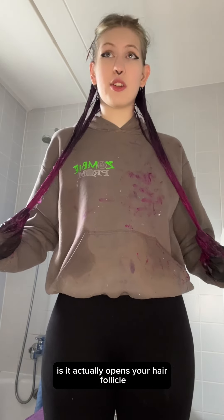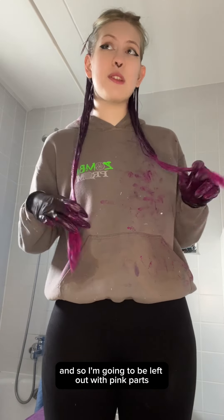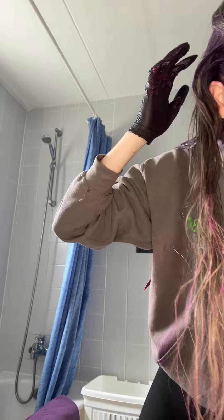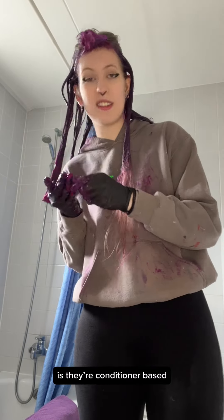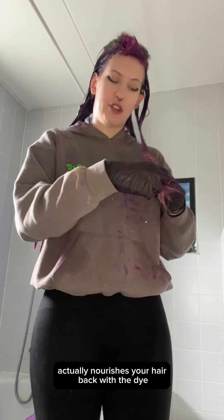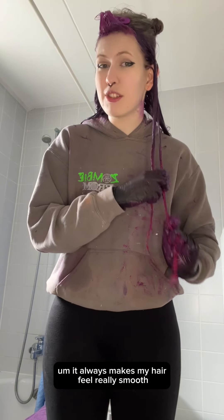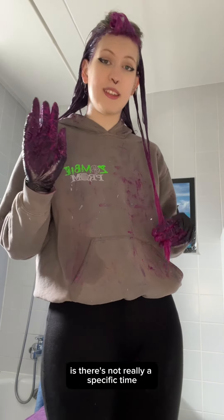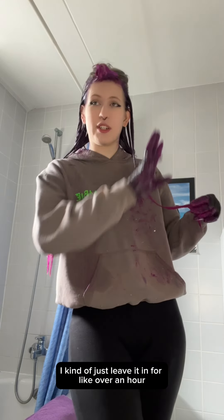What bleach does is it actually opens your hair follicles so that the dye can stay in longer. So I know the purple parts, which aren't bleached, will wash out quicker, and I'll be left with pink parts. What I really like about these dyes is they're conditioner-based, so all that damage you did with the bleach is actually nourished back with the dye because it has a lot of really nice ingredients. It always makes my hair feel really smooth and more shiny. The good thing about it being conditioner-based is there's not really a maximum time you need to leave it in — sometimes I leave it in for over an hour, sometimes even two.